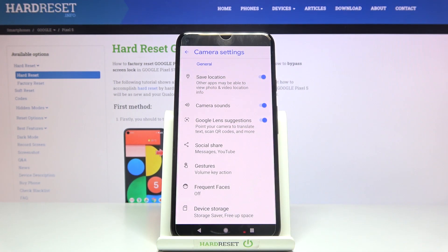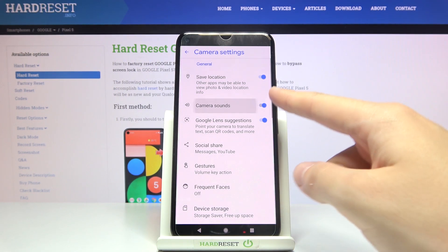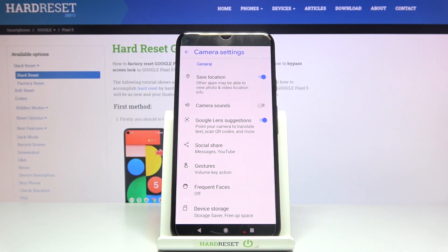Here at the second place we have the camera sounds option, so by using the button on the right we can easily turn them off and turn them on as we need.